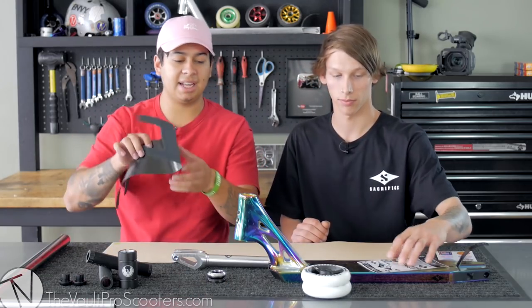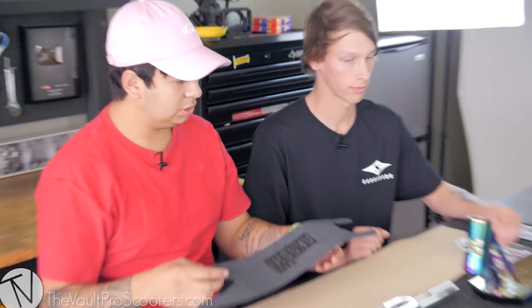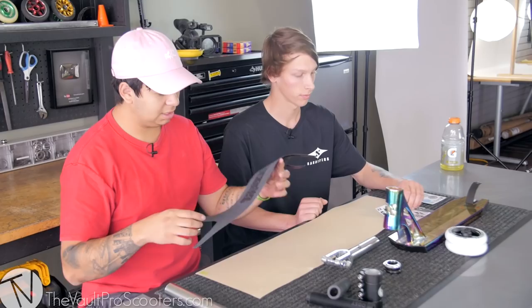Real quick — the deck actually does come with grip tape, as you guys can see right here. I'm not gonna use it because we're gonna do our own thing with it, so you don't even need this.